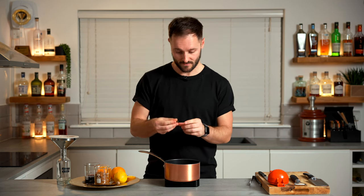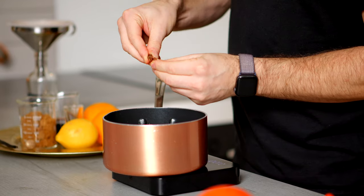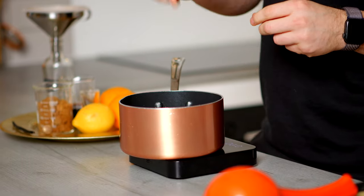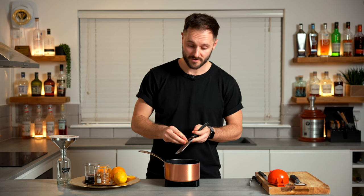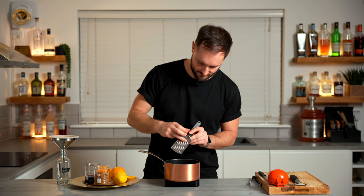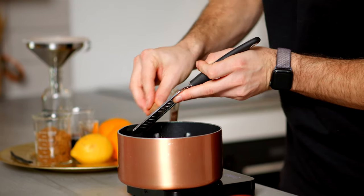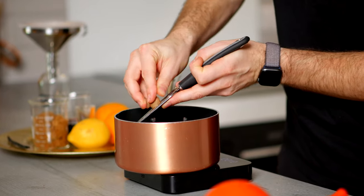We're going to break in one whole star anise for that aniseed-y flavour to complement the Christmassy notes of the clove and the really nice warm spice of the cinnamon. And then we're going to grate in some nutmeg — in total, one gram of grated nutmeg on quite a fine microplane grater. A gram doesn't sound like much, but actually it is quite a lot and it really comes through in the final drink.